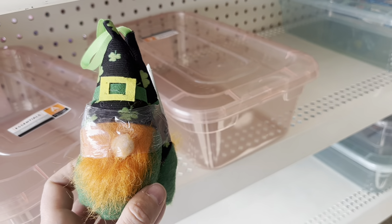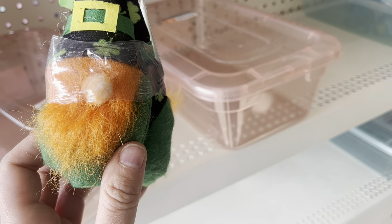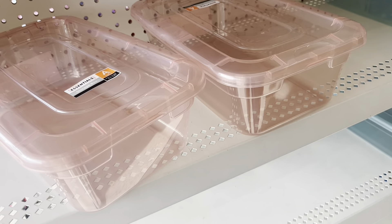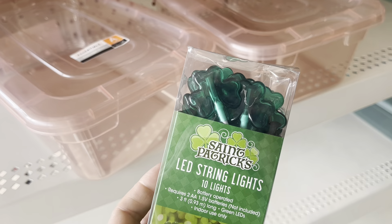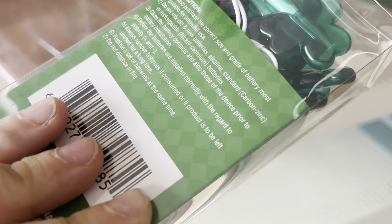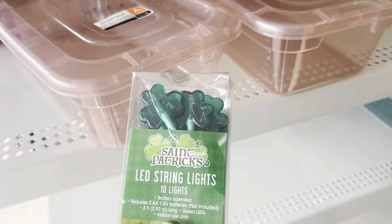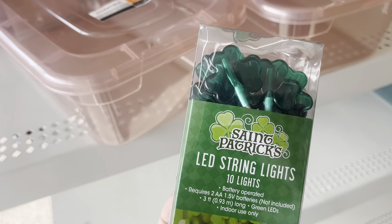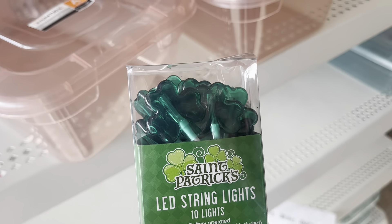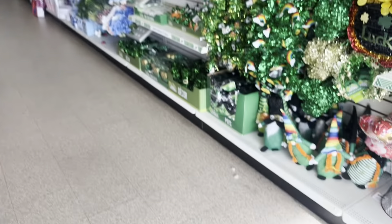And of course Dollar Tree has a few things for St. Patrick's Day, including these gnomes that come in a pack of two and are identical. There are also string lights shaped like clover leaves, but I'm not planning to use them as string lights — I'm going to take them apart and possibly use them for baked goods or lollipops for my dolls. I just like how pretty and shiny they are.